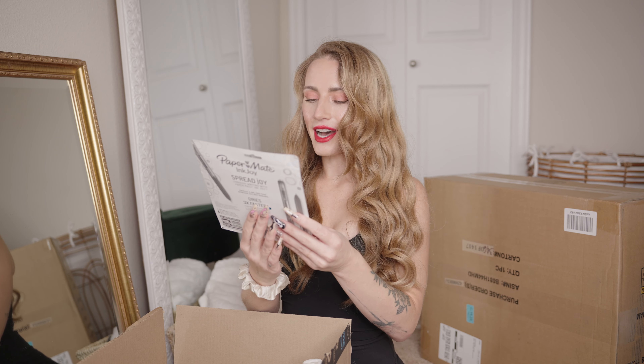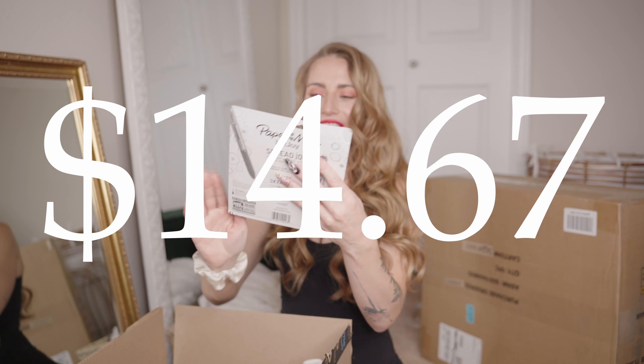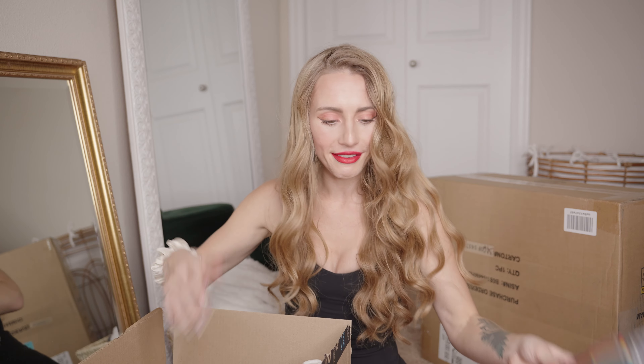I got some Paper Mate pens. I thought these were really fun colors, and I'm a note person — I love taking notes, especially sticky notes. You should see my sticky notes app on my MacBook, it's insane. But real life sticky notes are cool too.